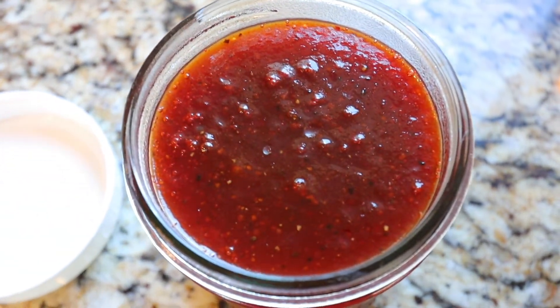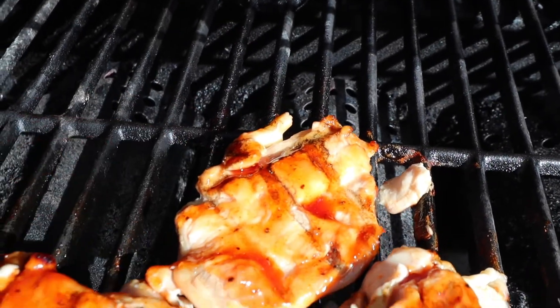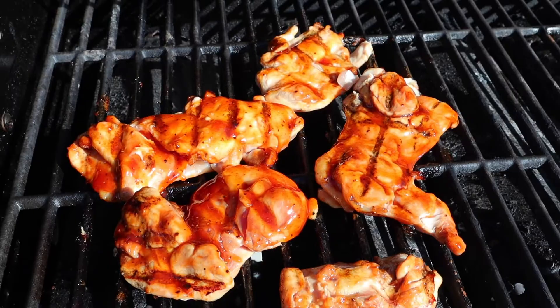Hey everyone, welcome back to my channel. It's Lauren from the blog LaurenNicoleJones.com and today I'm going to be making a homemade barbecue sauce from scratch. We're doing so much more grilling now because the weather is getting warmer, and I just love this recipe because it's so easy to make and it comes from many pantry staples. So let's get started.